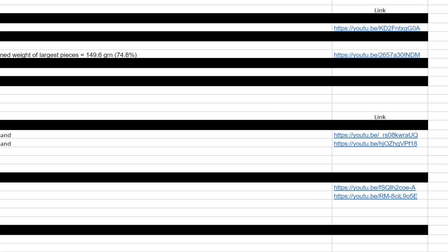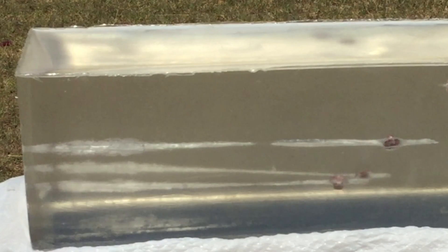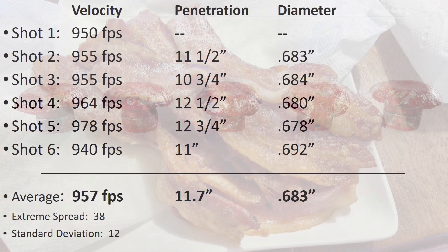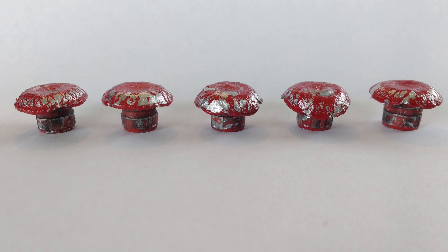The videos will have more information than the spreadsheet will. For instance, the video shows the actual impact with the gel, breaks down the details for each specific shot, and shows pictures of the results. If you're not aware, in these pictures I always arrange them in order from left to right by shot number.